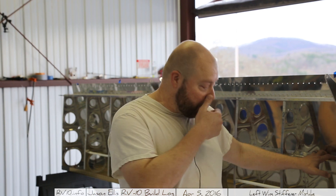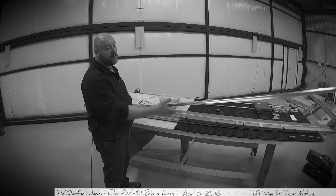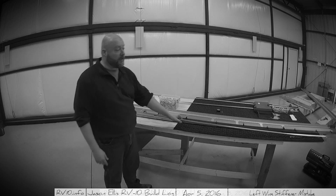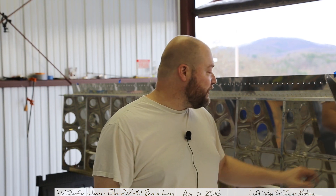Well, they had been drilled. I had actually drilled them in the very beginning as a match drill to the spar itself, if you'll remember. So you have to cut two J-stiffeners out of this J-channel — one really long one and one not as long. I don't know how that escaped me, so I ended up re-drilling another set of J-stiffeners for this wing instead of using the ones I had previously drilled.